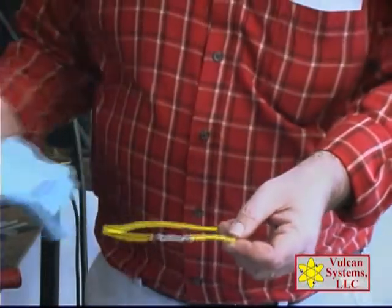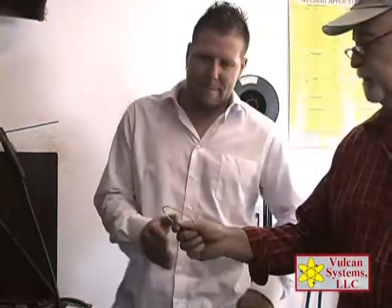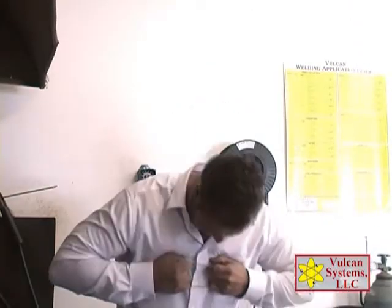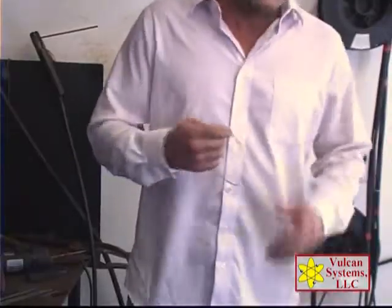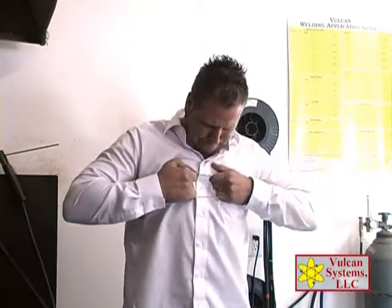And now we're going to test the strength. Brandon, you're a big guy — pull that apart. Come on. One more time. Face getting red. He can't do it.